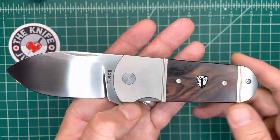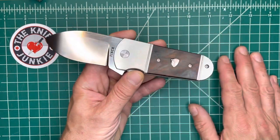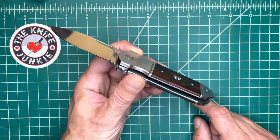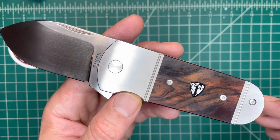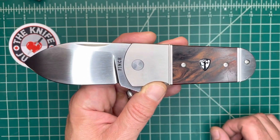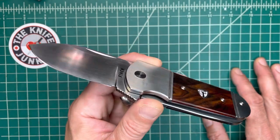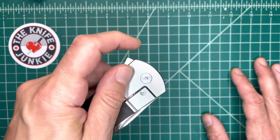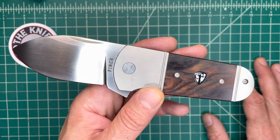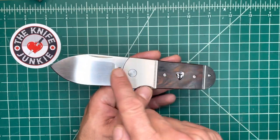It comes in three different cover materials: this beautiful cocobolo wood, and then it also comes in a jigged titanium and an abalone handle scale. They're all beautiful, but I am pleased as punch that they sent me this cocobolo — I think that it makes this knife. I love jigging as a general concept, and I love seeing jigging on modern knives like that recent QSP Penguin, but to my eye, this cocobolo takes the cake.